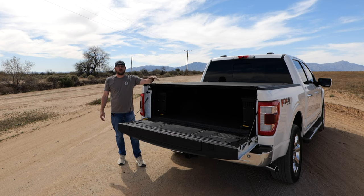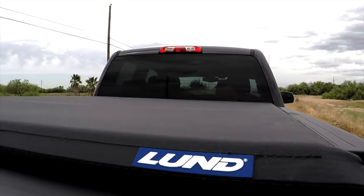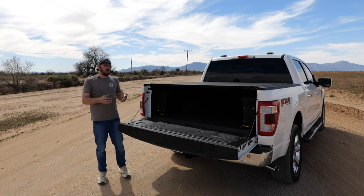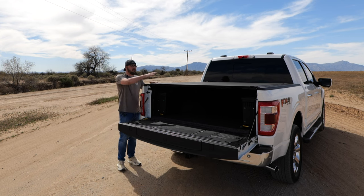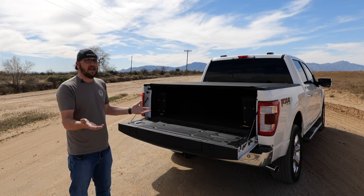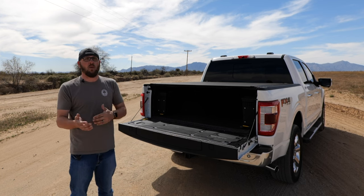So I went with this Revolver X4S with this truck because I wanted to try something that was kind of the best of both worlds. I think the fabric tonneau covers look the best, but the aluminum gives you the maximum security — and this is super secure. Is it going to be as secure as some of the diamond plate looking aluminum covers you see on the market? No. But it is going to be, in my opinion, the cleanest looking and most secure option you can probably buy on the market today. I'm happy to report that after six months of riding around with this thing, it has held up incredibly well.